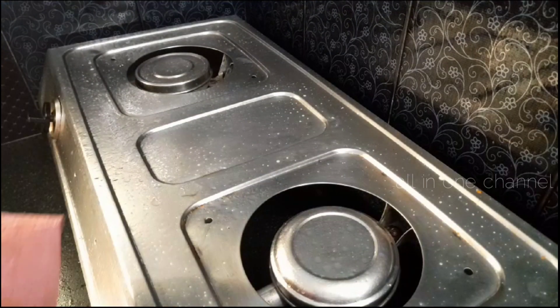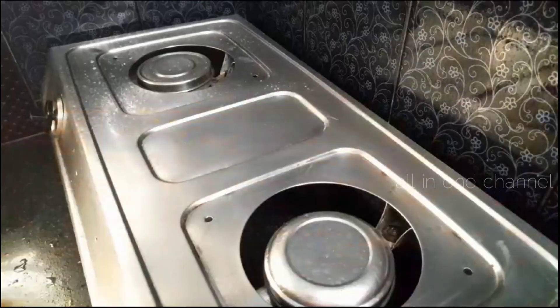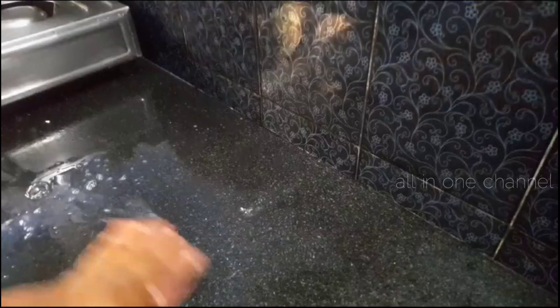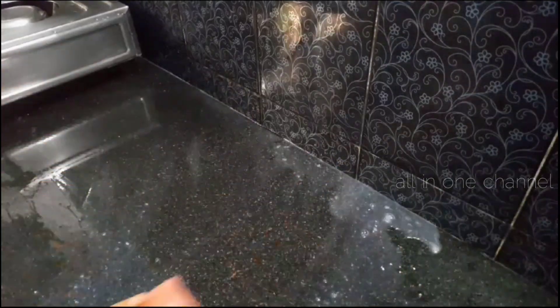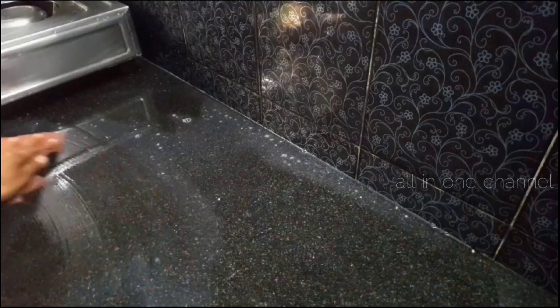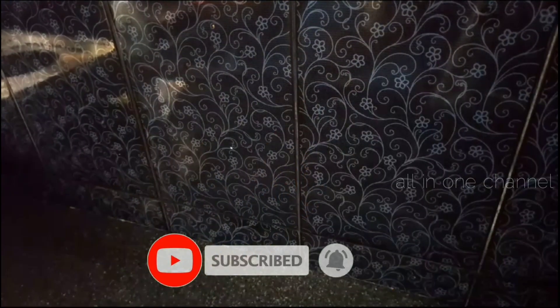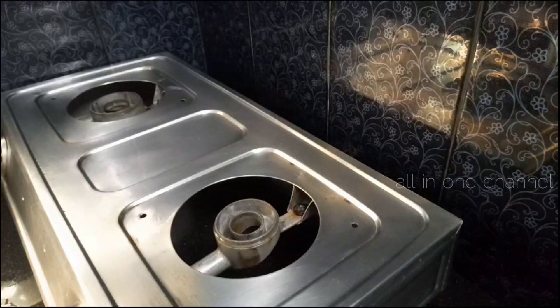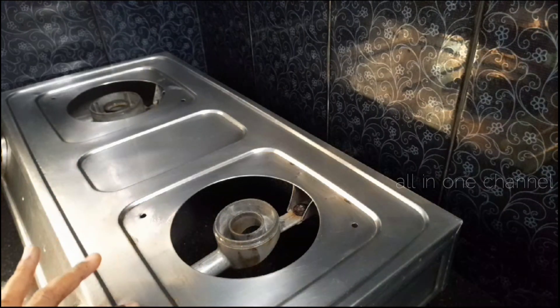We have to clean it up thoroughly. After the gas, we can use glass cleaner to clean the glass. If we use silver, we can use the liquid to clean it. We can use liquid to clean the surface.